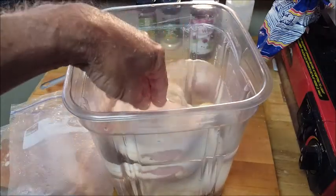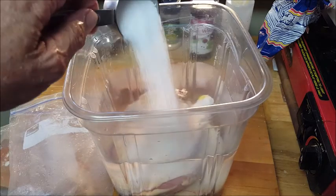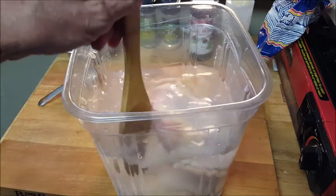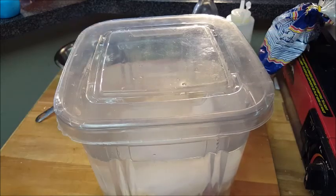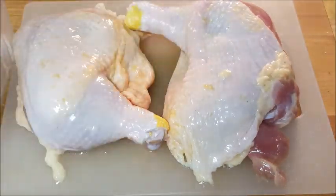Take your chicken quarters and put them in some cold water — make sure it's cold water, never brine in hot water. Then add some kosher salt, give it a quick stir, put a top on it, and put it in the fridge for no longer than two hours. After that, rinse off the brine and lay down your chicken.